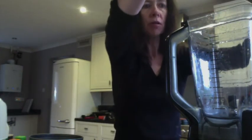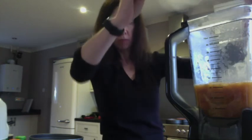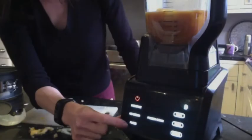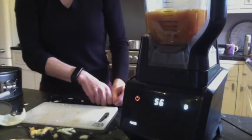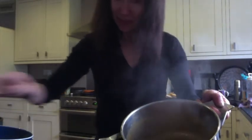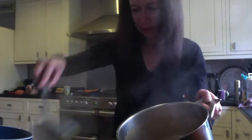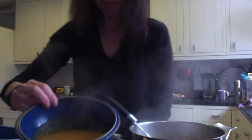So we're going to put it in this blender here, standing back so we don't get splashed. That's probably an adult job — put it in the blender there and we'll select puree. So we're going to have it for our lunch — pumpkin soup!